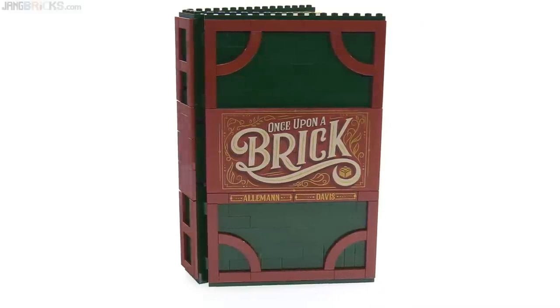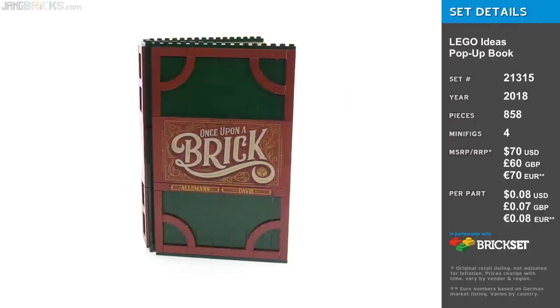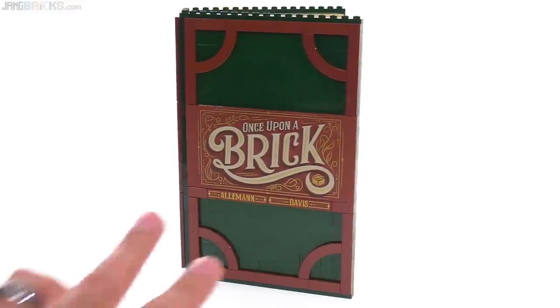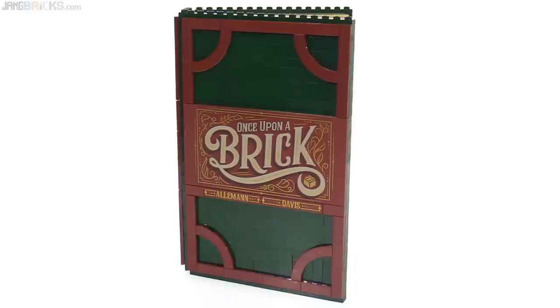Hello everyone. This is the LEGO Ideas pop-up book based on the fan submission from two fans who worked together. Their last names are immortalized on the front of the book there, although strangely they're swapped. I think Grant Davis was the initiator of the project.